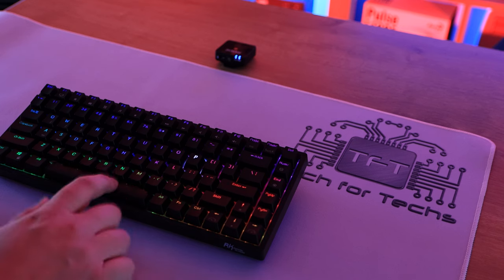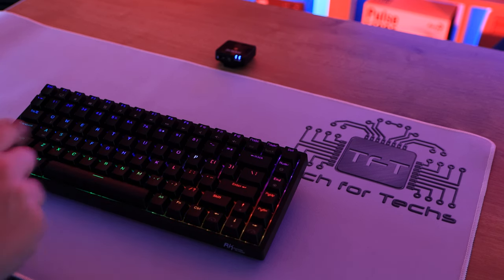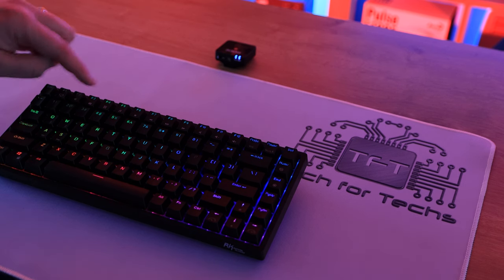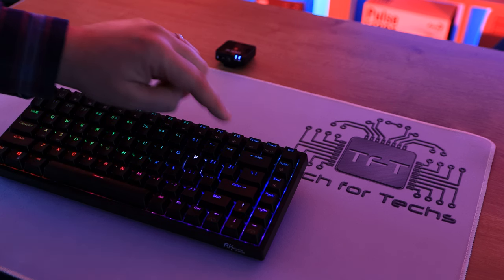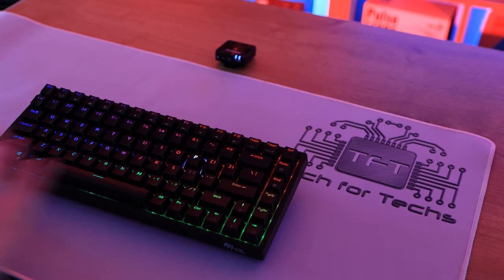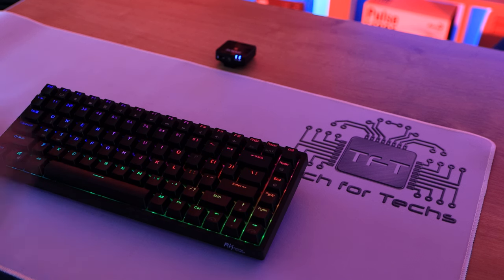Sound test continued: Enter key, Space bar, Shift key, Tab key, F-keys, arrow keys, W A S D, and a full sentence typed.